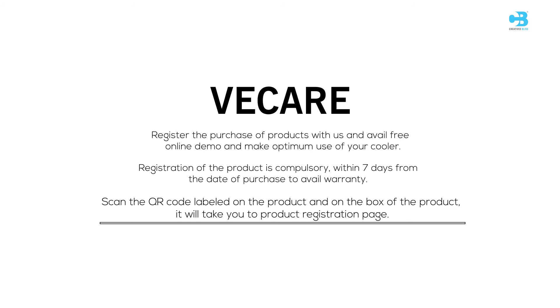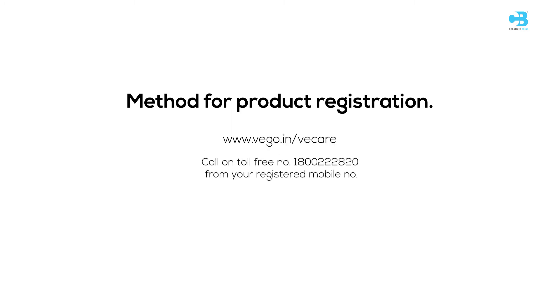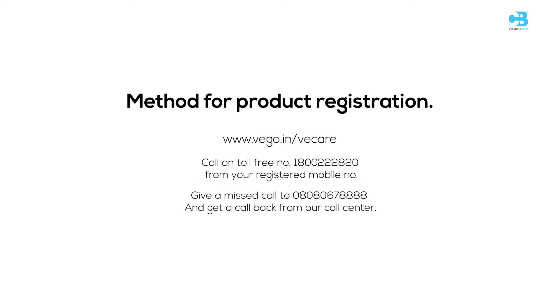Scanning the QR code will take you to the product registration page. You can also log on to www.vego.in to register. Call our toll-free number 1-800-222-2820 from your registered mobile number, or give a missed call to 080-8067-8888 and get a callback from our call center.